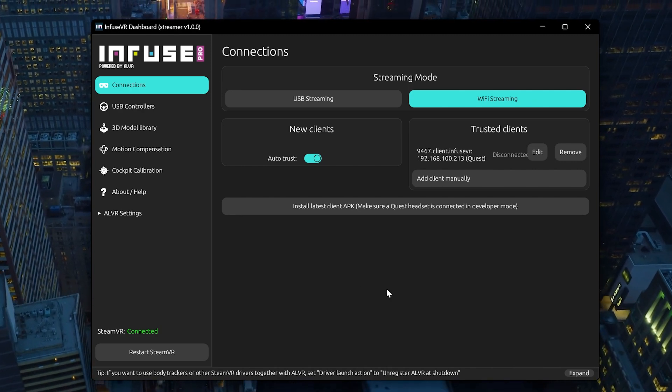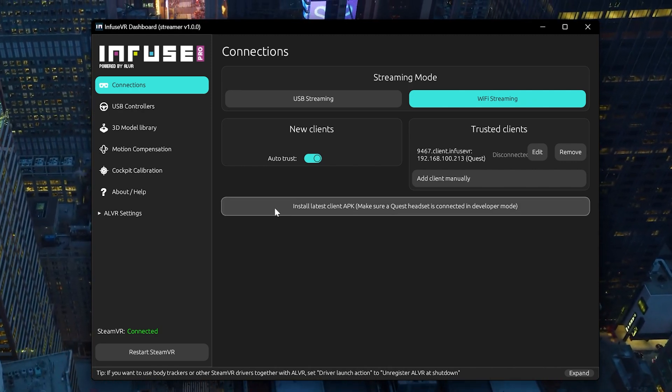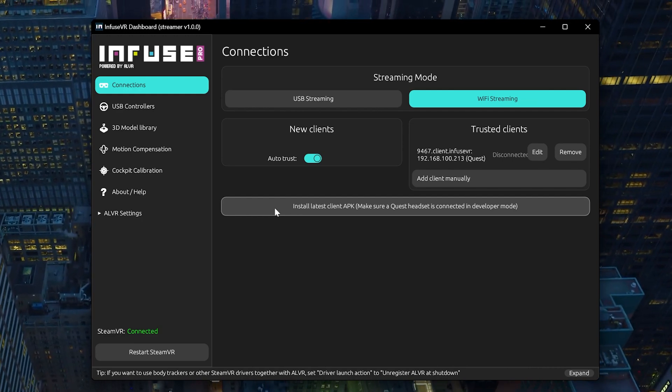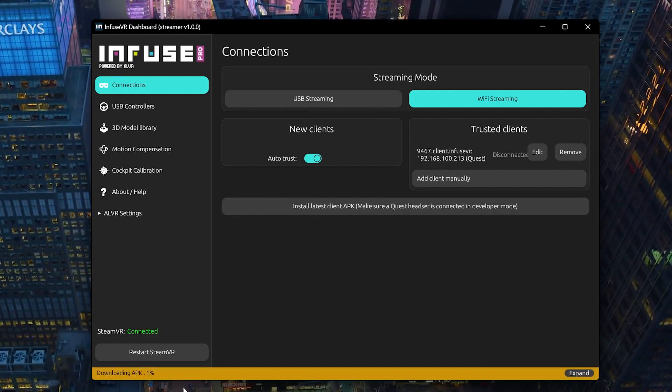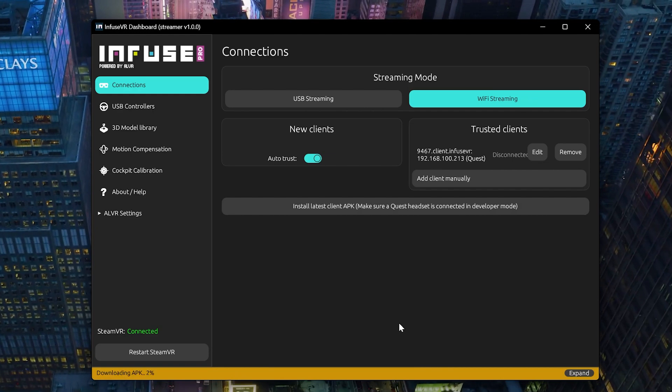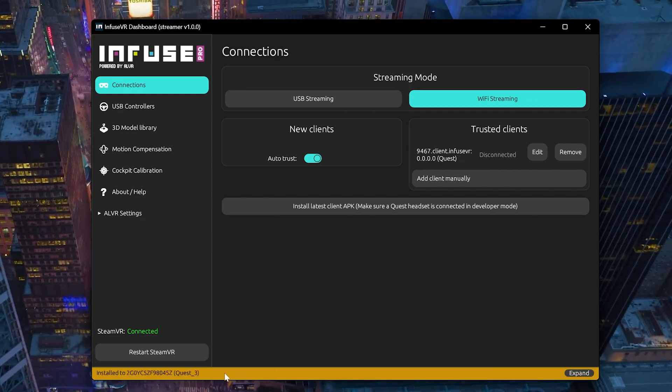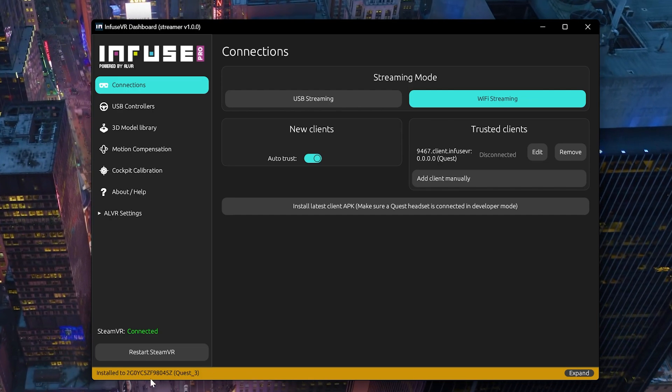You can use SideQuest if you want to. Click here to install the APK. You can do this manually on the website, but if you just click here it's a lot faster. It'll say it's installing — let it install. When it's installed, it'll say 'Install to your Quest.'